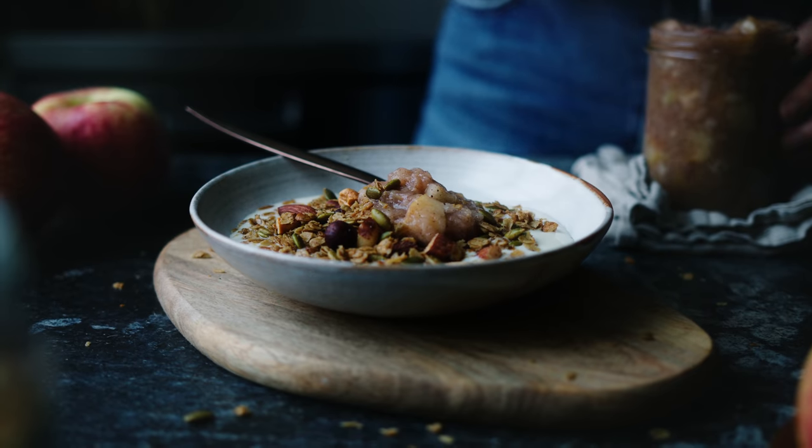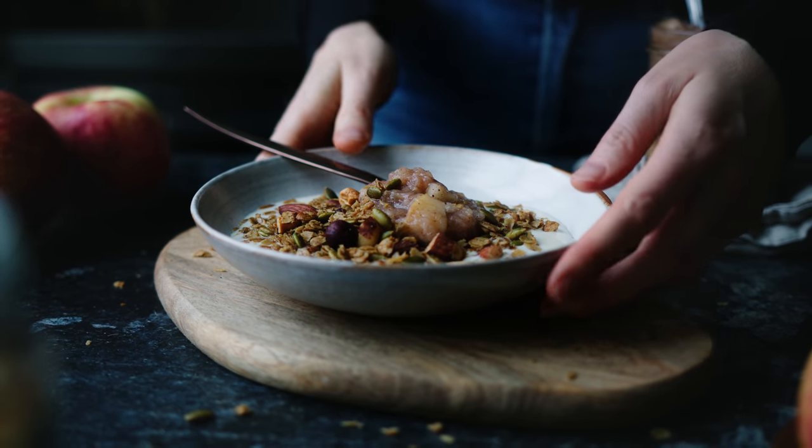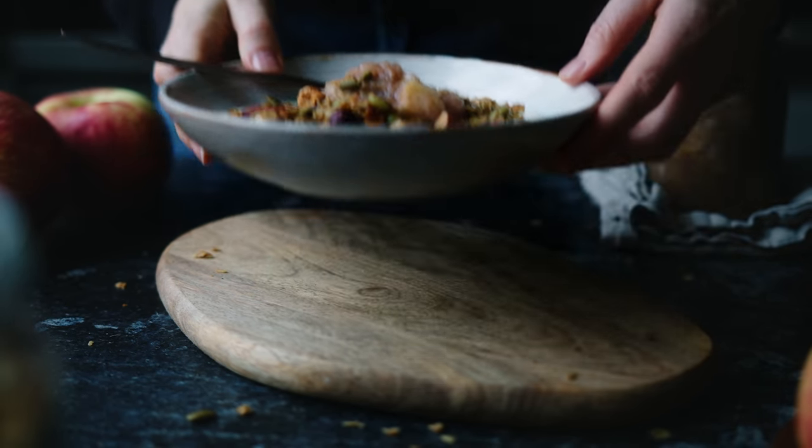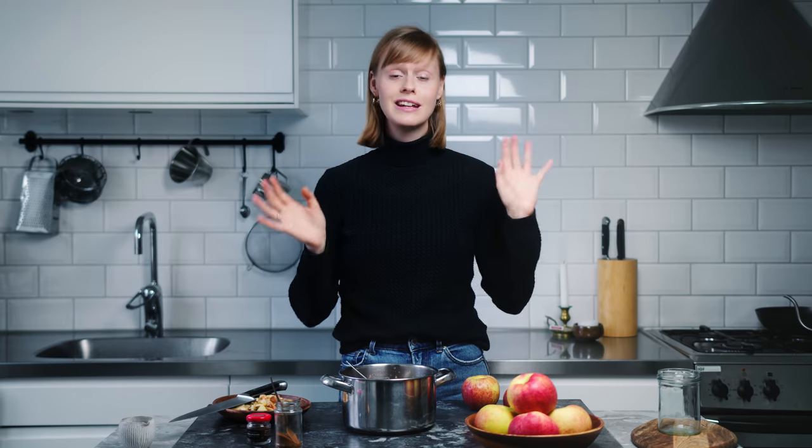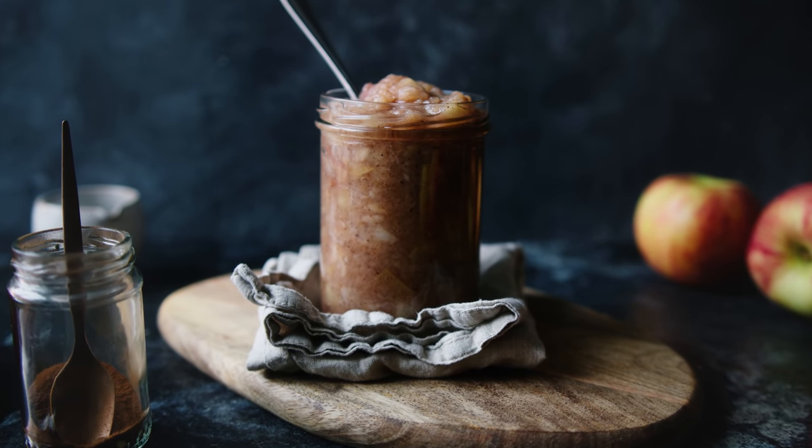What I usually do with this is eat it on my breakfast — I really like it on top of porridge or oats, and I also really like to eat it with yogurt and some granola. The compote will keep for about a week in the fridge. It's a super simple condiment that goes with lots of things — you could even eat it with savory food, for example as a side with mash and vegan sausage. Super yummy. Lovely in breakfast, lovely in dessert.